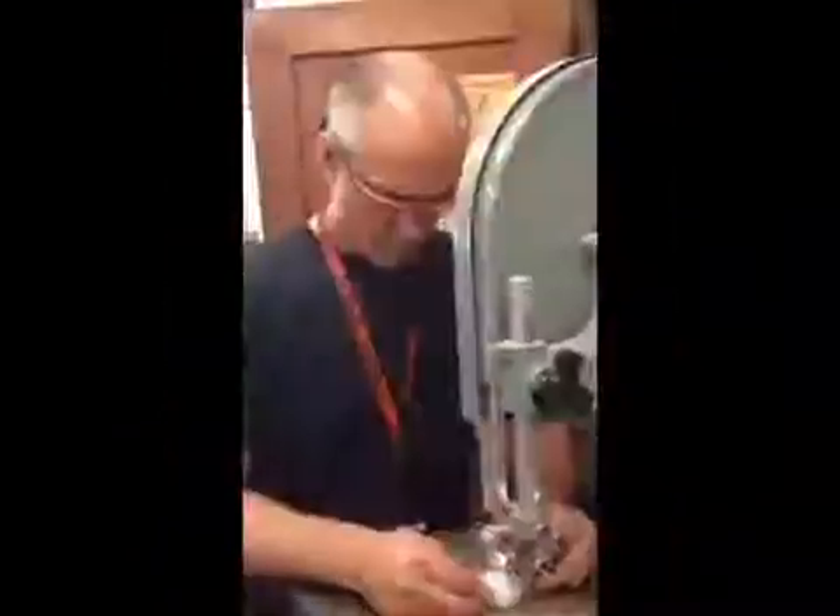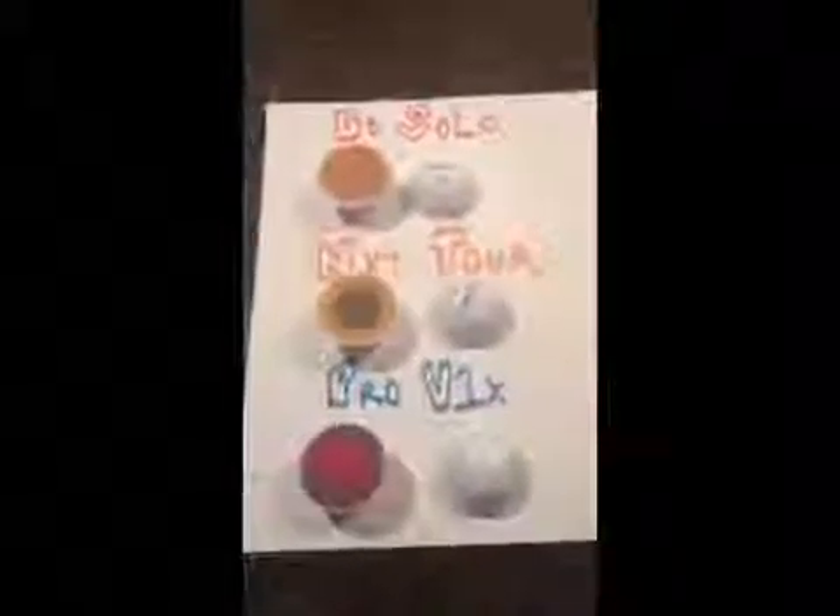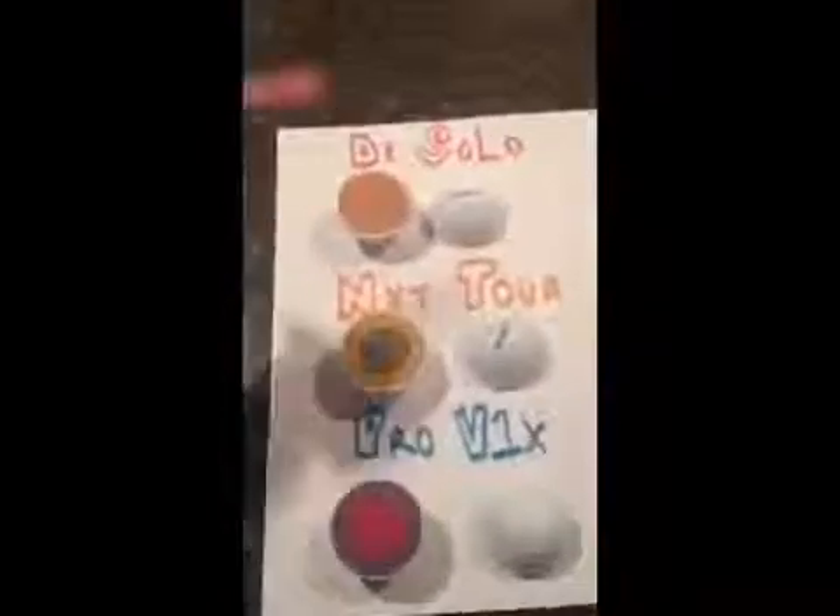They turned out pretty cool, so let's go take a look at what's really inside a golf ball. So after Mr. Robertson cut up all the balls, this is what they looked like — the two-piece, the three-piece, and the four-piece.